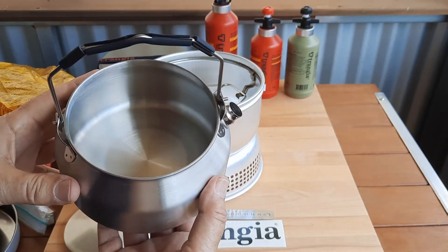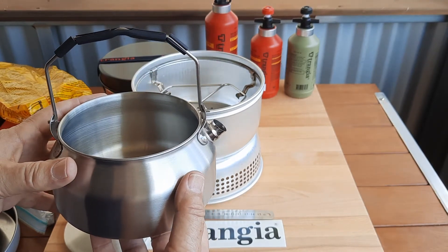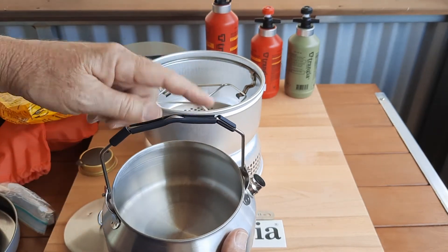The GSI stainless steel kettle is a little bit larger than the standard Transia aluminium kettle, and certainly has a larger opening.